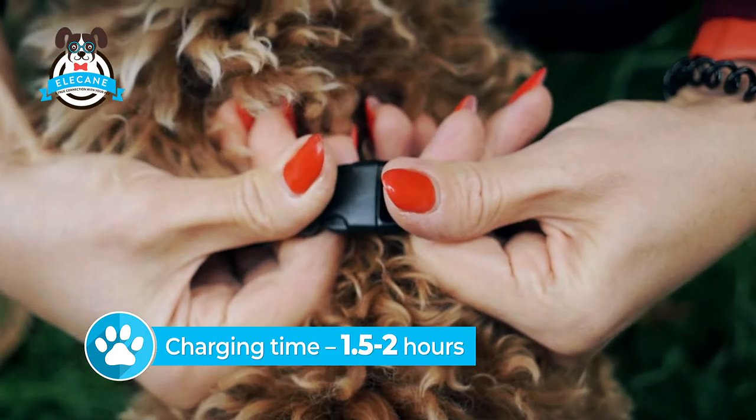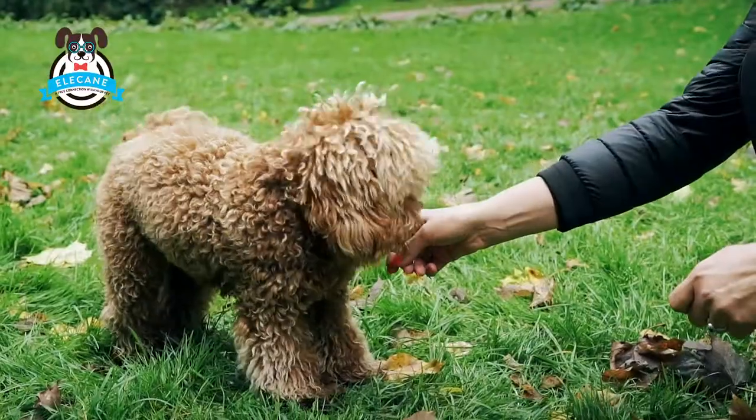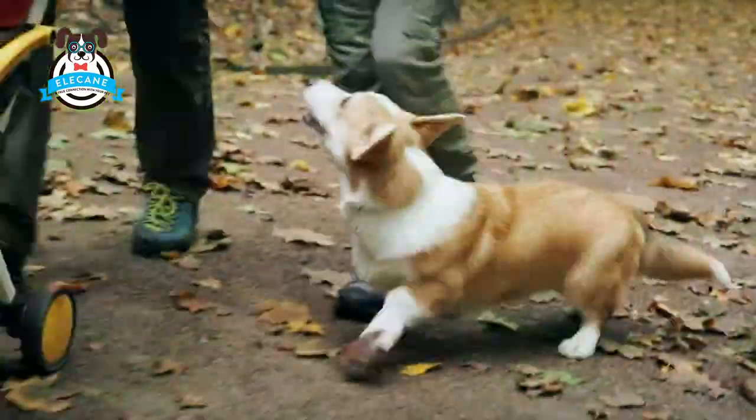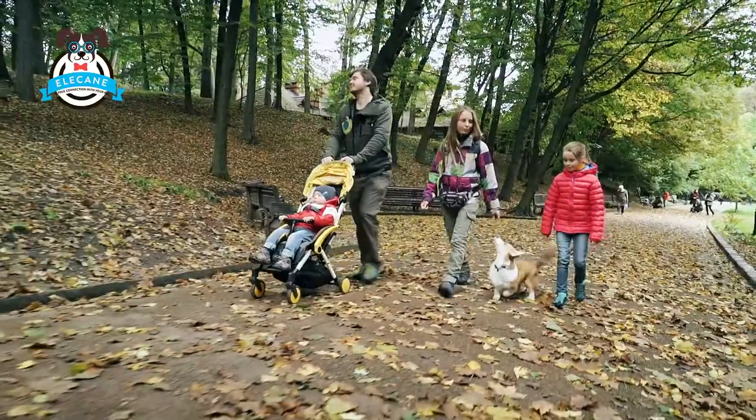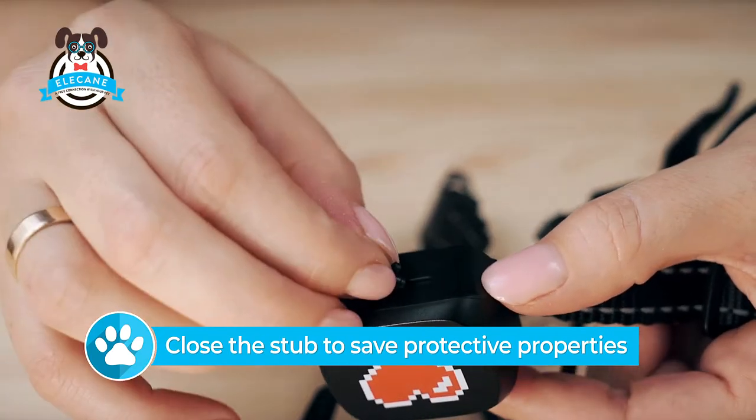Charging time is one and a half to two hours. The frequency of charging depends on the intensity of use. On average, you need to charge the collar once every one to two weeks.